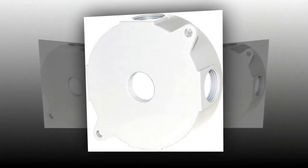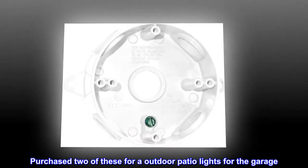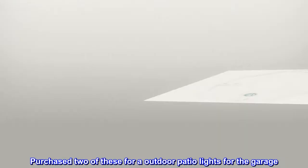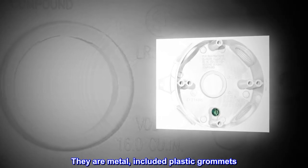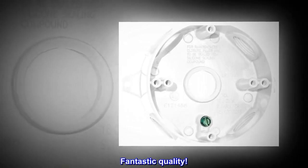Top reviews from the United States — Round metal box, fantastic. Purchased two of these for outdoor patio lights for the garage. They are metal, included plastic grommets. Fantastic quality.